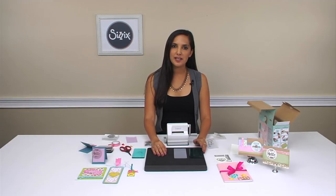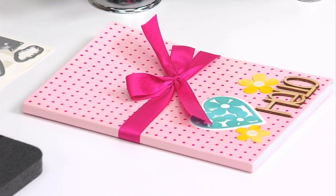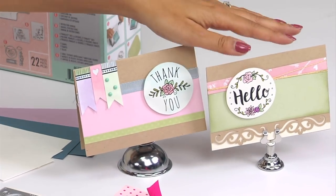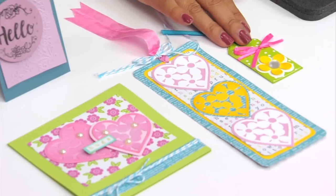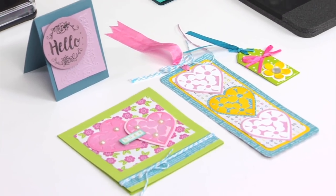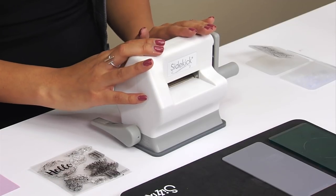I have some examples of projects we've made with the starter kit, like this journal and the embellishments, these two greeting cards, and a bookmark and a little tag. So even though this machine is tiny, you can see that it's very versatile and would be a great addition to any crafter's room.